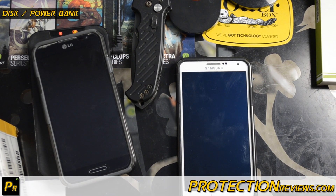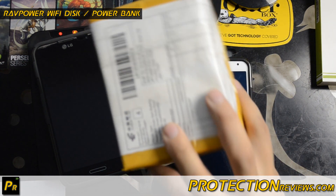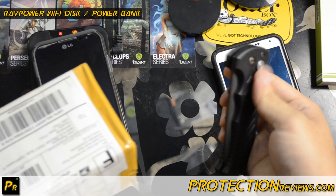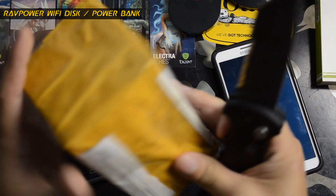Hello everyone, my name is Chris. I've been patiently waiting for my Qi wireless receiver to come in from China. I ordered this on DHgate.com for $16 shipped.